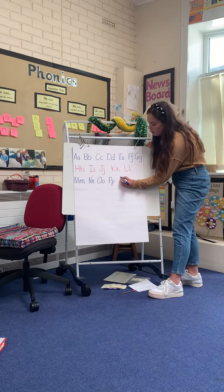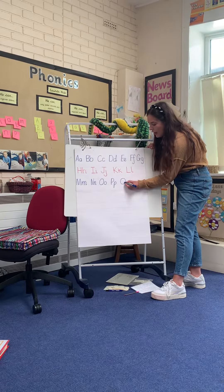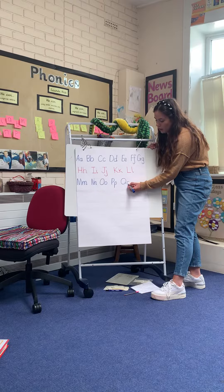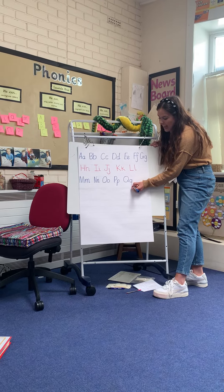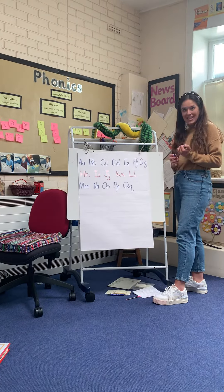Finger space, Q. Round, back up, join it. And then we're going to go round, up, down — and we kick all the way up for q. Okay? And that's your next letters.